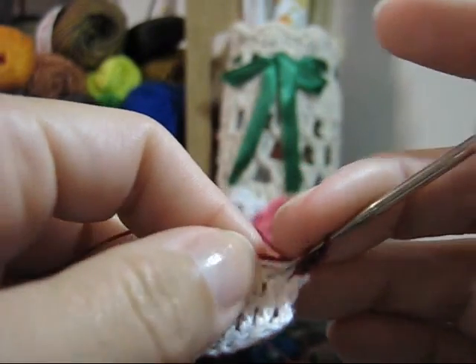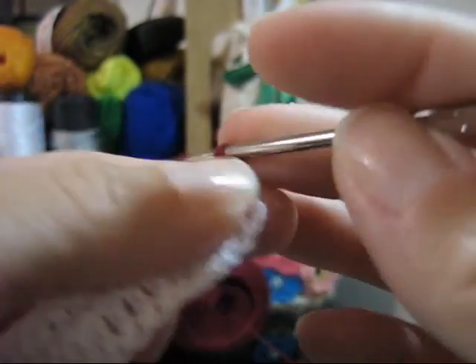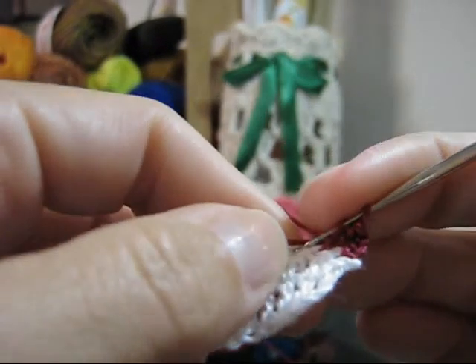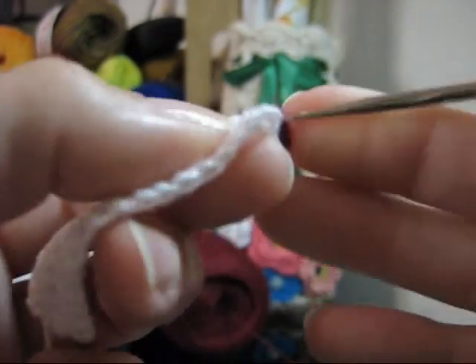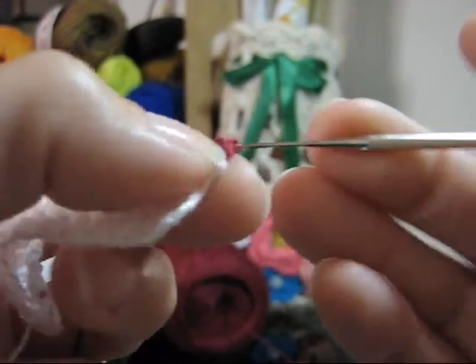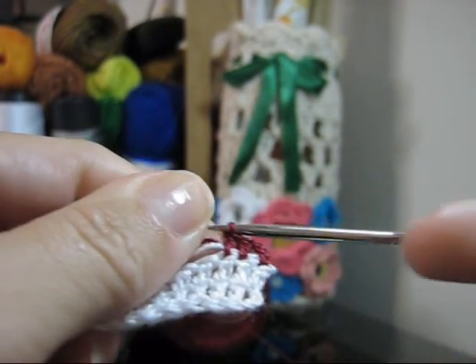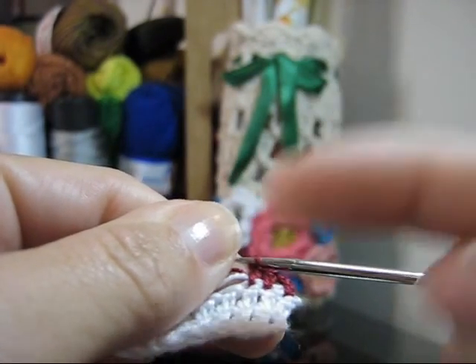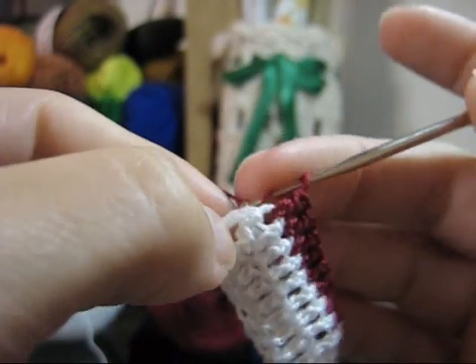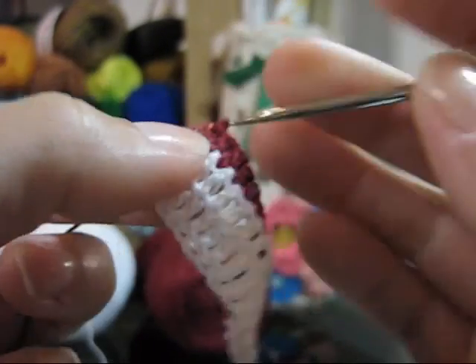Lace e continue trabalhando: para cada ponto alto, um novo ponto alto. Laça, passa a agulha pelo ponto, laça de novo e puxa pra fora, laça e mata dois, laça e mata dois — ponto alto. Vou até o final da carreira, ou seja, no último ponto desta carreira, e volto aqui. Vou laçar e executar o meu último ponto alto no último ponto alto da carreira anterior.